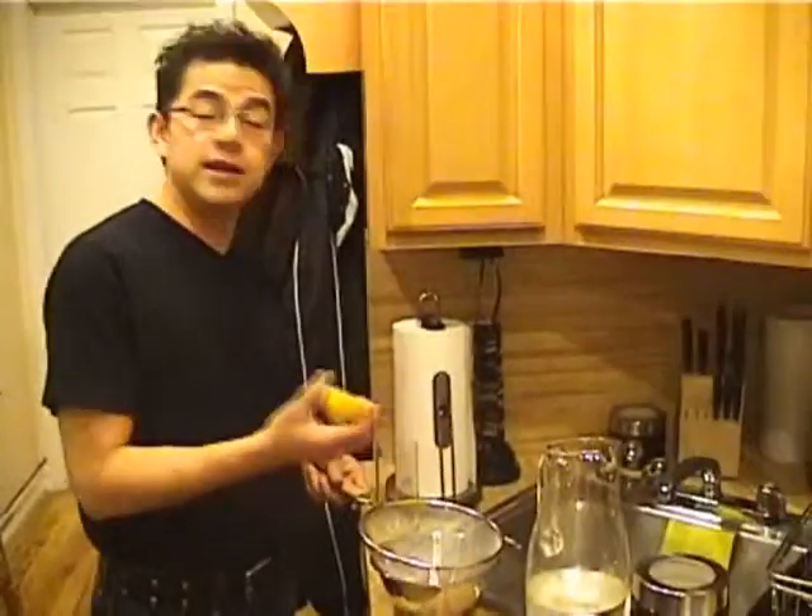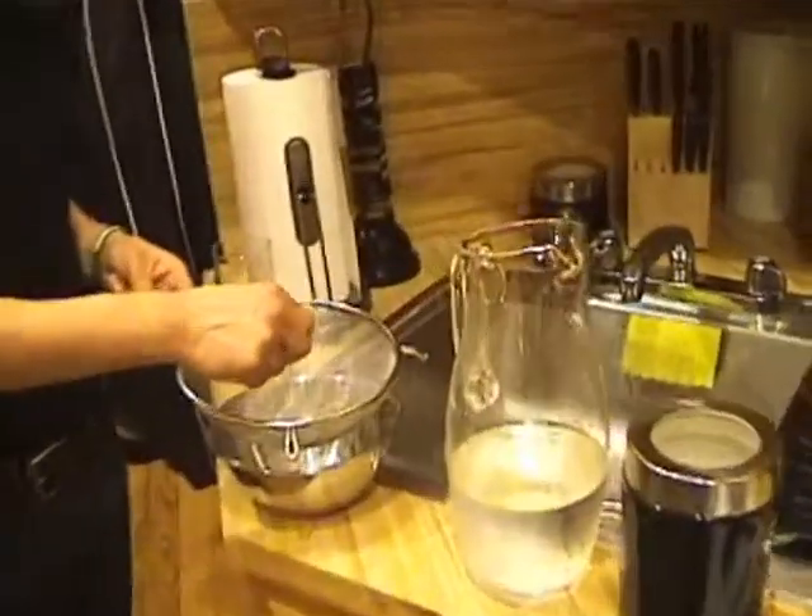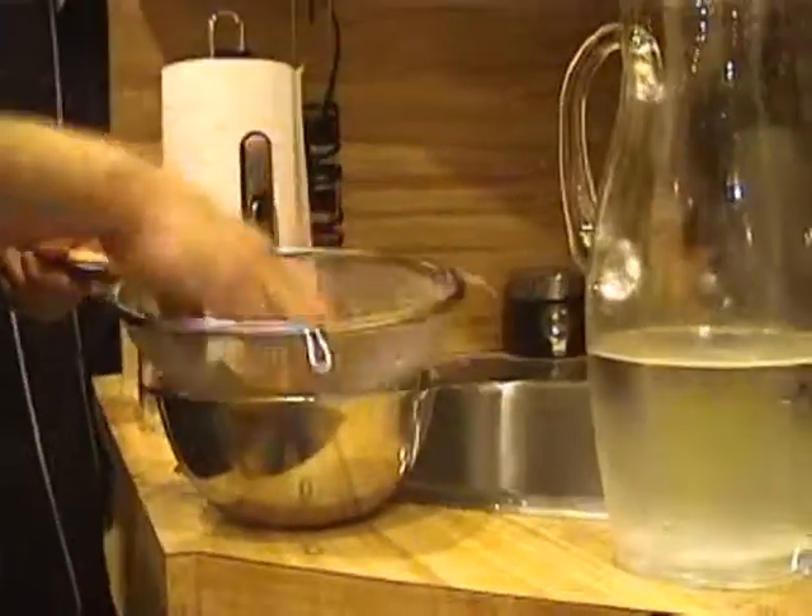Hi! Bienvenidos a mi cocina — es tu cocina — only on doslice.com. We've got limonada, lemonade, and as you can see I have my lemons here, I sliced them already.